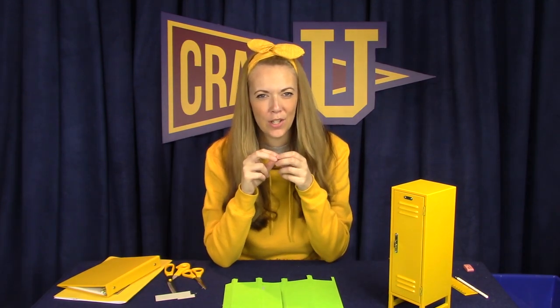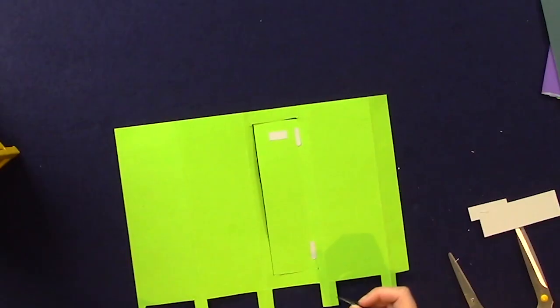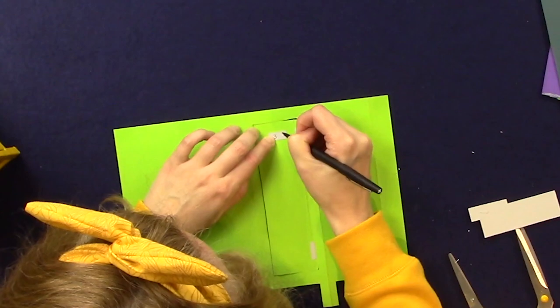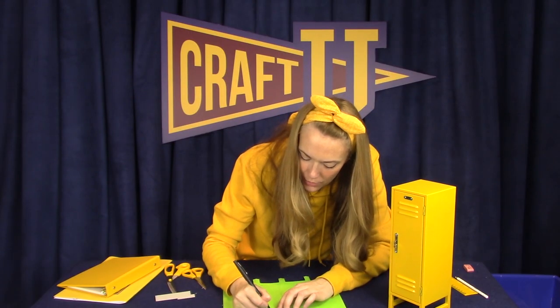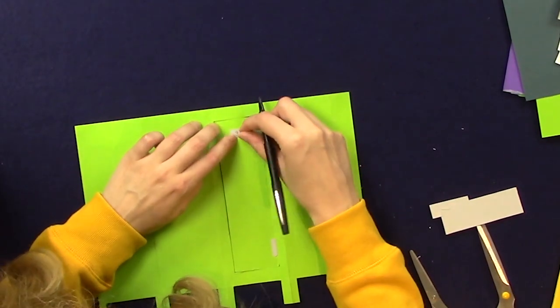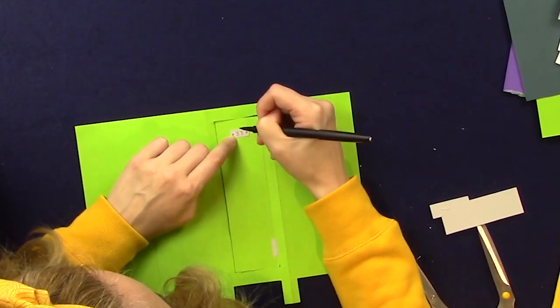Next, I'm going to add a number to the number plate, but I think it's a little bit too tiny to do with cut and paste, so I'm gonna use a thin marker to draw some of the details on. What number should we put? This is a great place to showcase your favorite number. And I'm gonna draw two little circles that look like the screws that are holding the number plate in place. There we go.